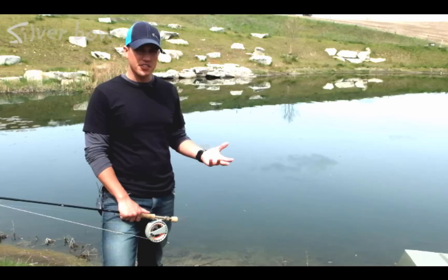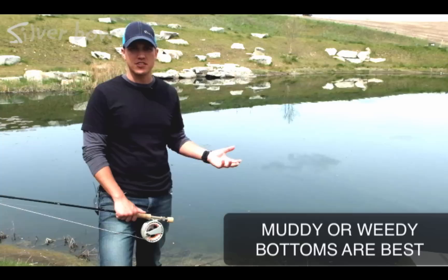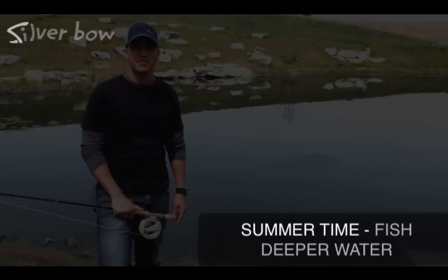For the second segment, let's talk about what type of water to fish when chironomid fishing in lakes. Generally in the springtime, you're looking to fish the bays and shoreline areas in 15 feet or less of water — we generally want a muddy bottom. As the hatch progresses, you might be looking for weedy areas. Now in the summertime, fish move out into deeper water, so generally we're going to fish more out in the open with deeper, longer leaders.